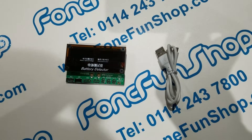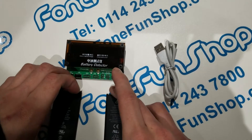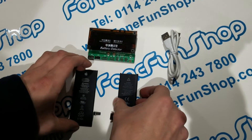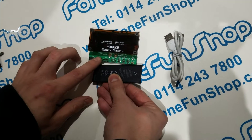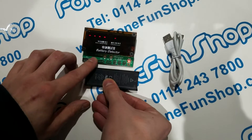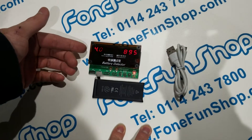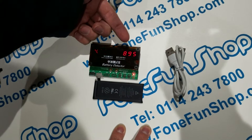Now we're going to show you how this works — we've got a couple of batteries here. These are both used iPhone batteries and this one's a 4S which we'll connect up. With no power connected, that's just going to show you the voltage of the battery and how many cycles it's done.